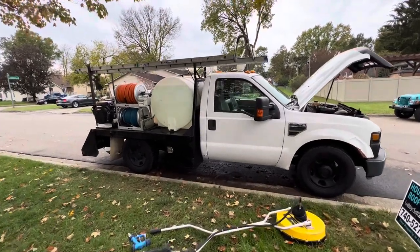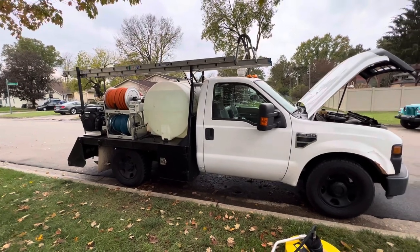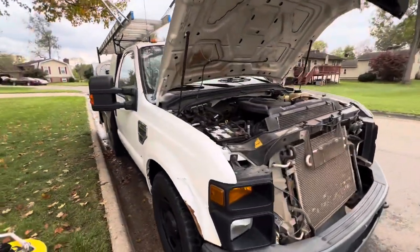Alright, I'm going to put together this YouTube video for everybody that's messaged. I just don't have time to FaceTime everyone, so I'll do a quick walk around here.